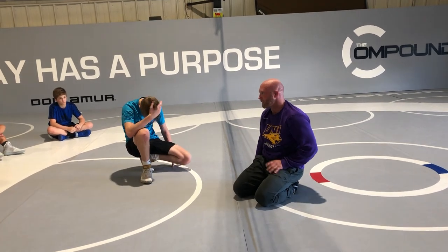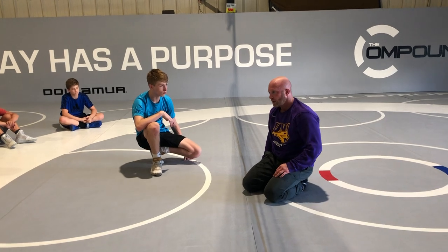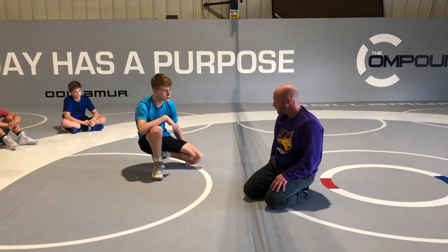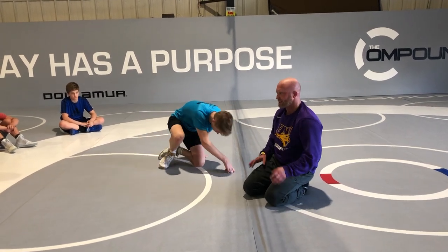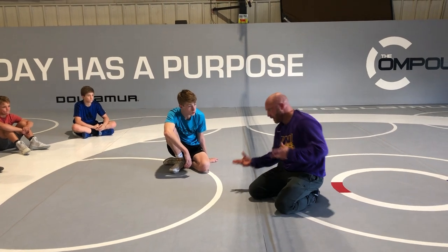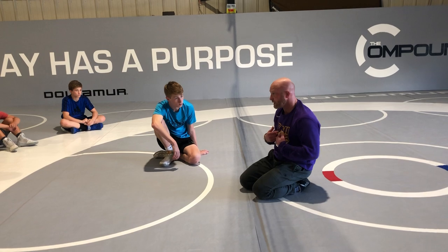It's not going to look perfect every time like we're drilling it right now. Still get two points — I don't get extra style points if I hit a drill rep in a match. Talk to your partner — be like, you kind of fell to the side, you probably wouldn't do that in a match. Or let him know, hey, I fell a different direction, I wouldn't have done that in a match. Maybe you follow a direction we need to talk about.